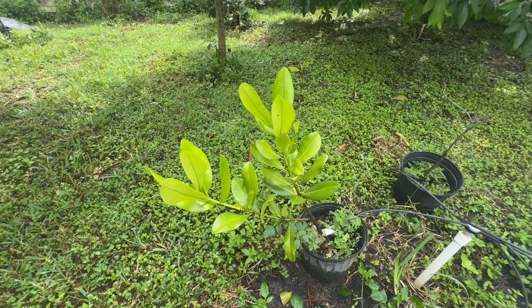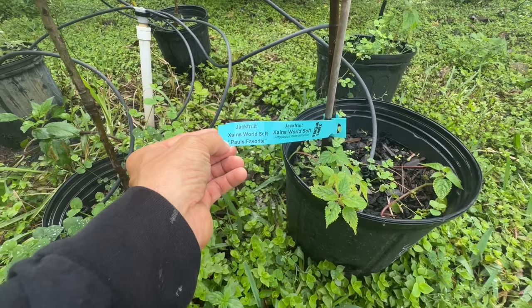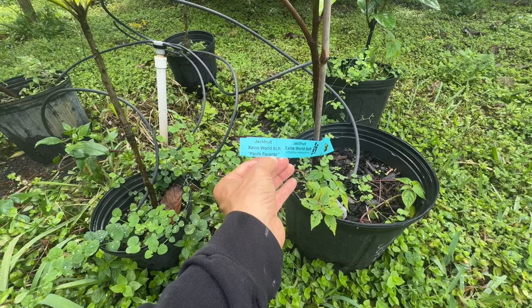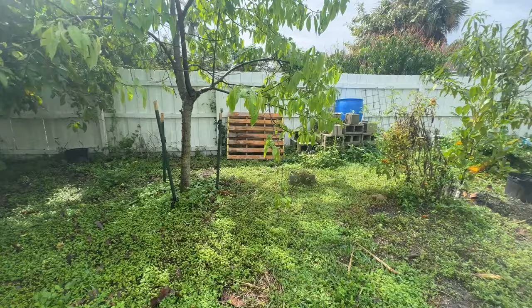Here's one in a pot — this is Zane's World Soft from Zane's World nursery. I'll put a link below. Ask for Zane's World Soft or Paul's Favorite — I'm Paul. I was able to get a graft of the seedling he had that was absolutely soft peel and tasted great, and I was glad to get a seedling of that.